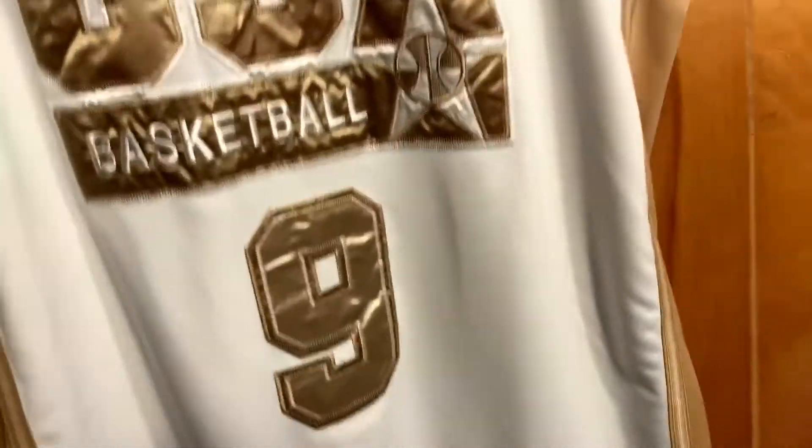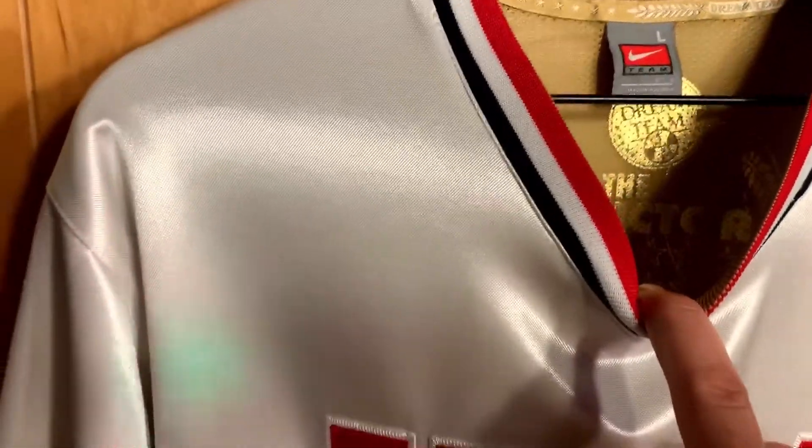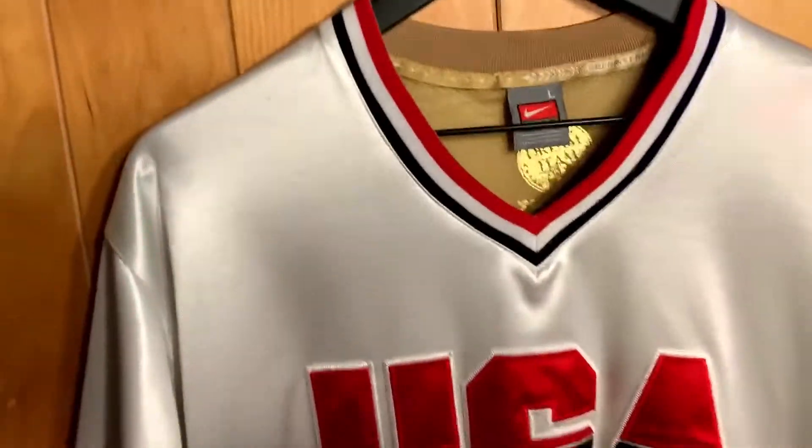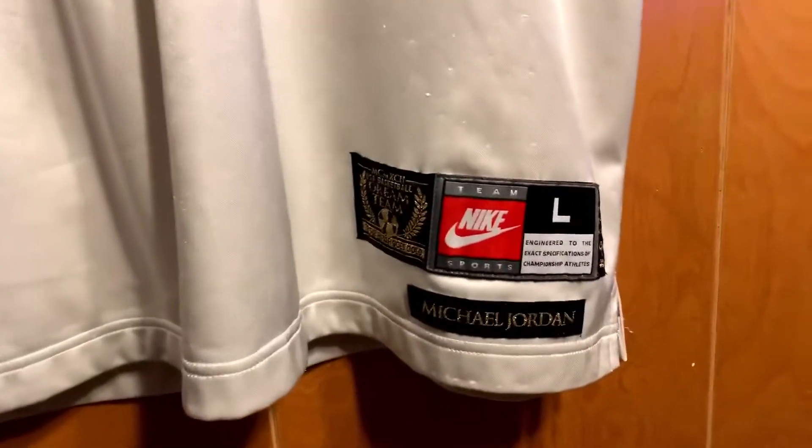Along with that, I've also got a Team USA shooting shirt. This one's not the gold edition — just a regular red, white, and blue. Actually it kind of is a gold edition because it's got the same inscription there. Also large shooting shirt. This is a little bit different down here with the logos.